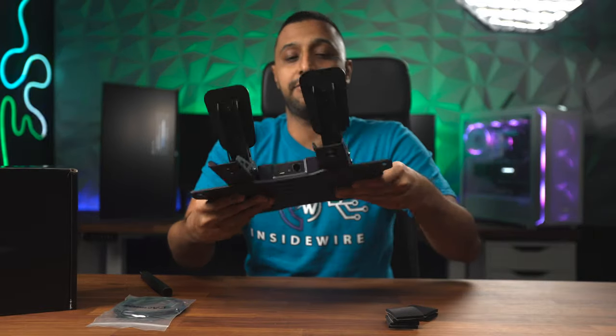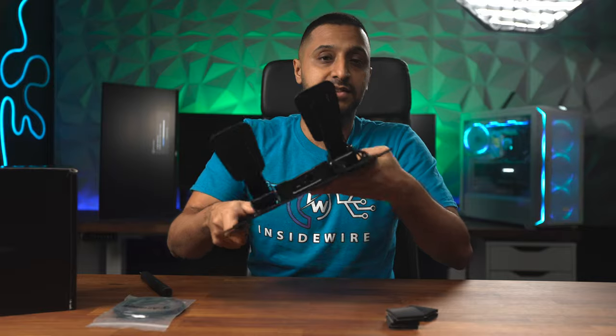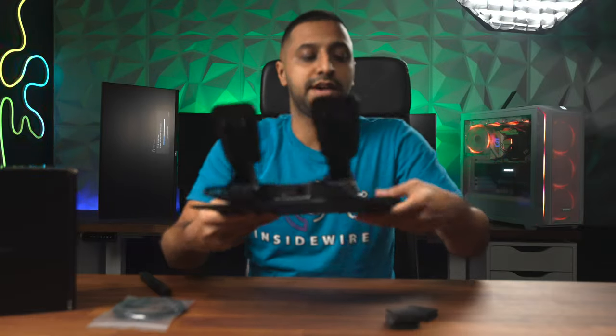The actual base itself is very heavy so there's a bit of weight to it — it's not going to move around very easily — and there are some holes on there if you want to mount it to an existing sim rig.